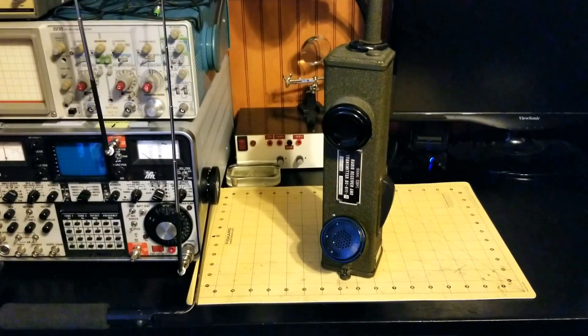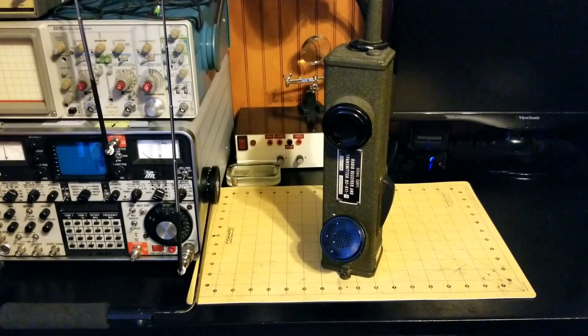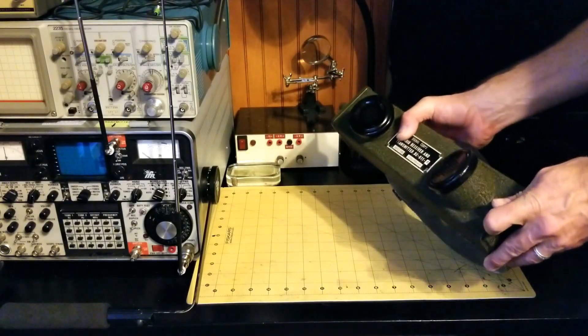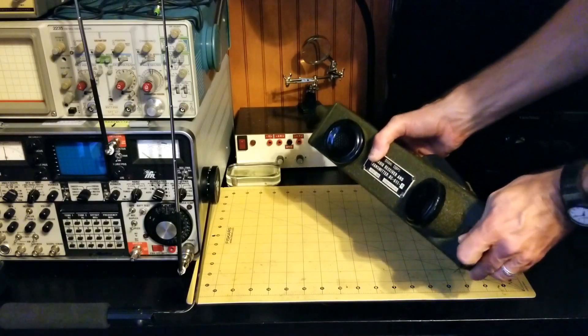Hi, this is James from World War II Jeep and Rifle, and today I want to show you the modern battery option that a lot of people are using for the BC-611 World War II handy talky radio.